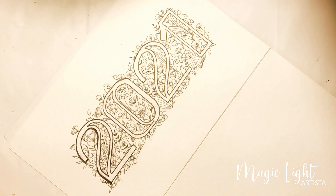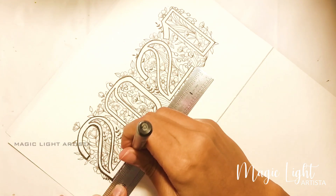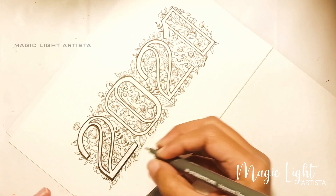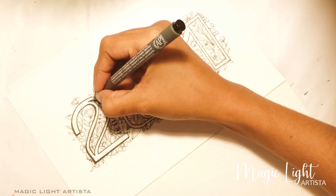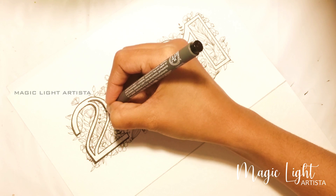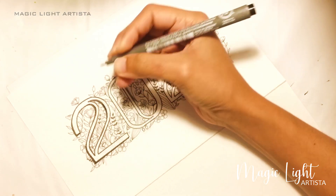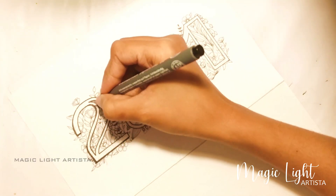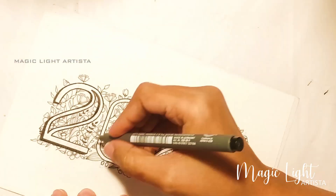This way I'm going to add some shadows to the florals as well.